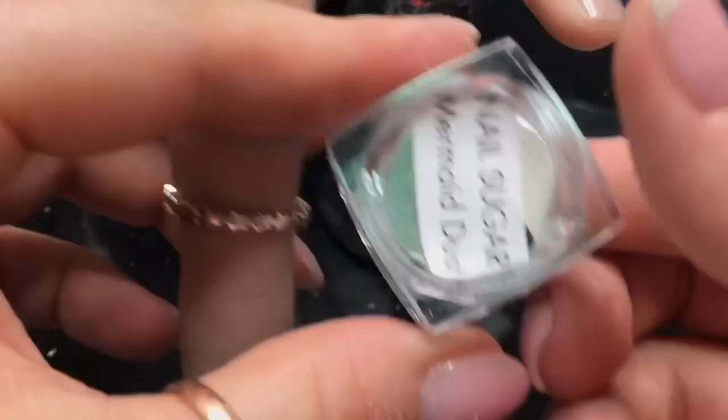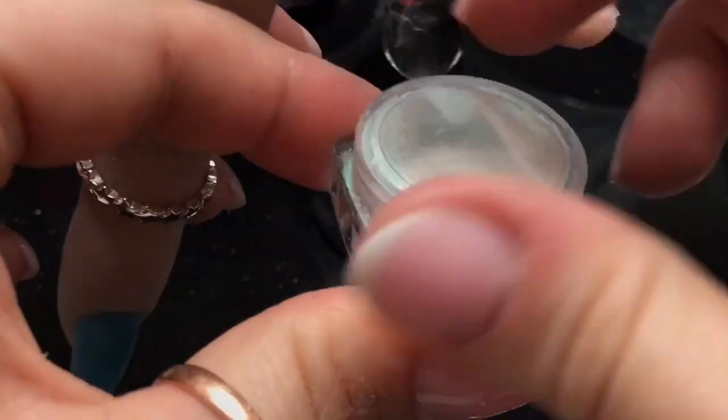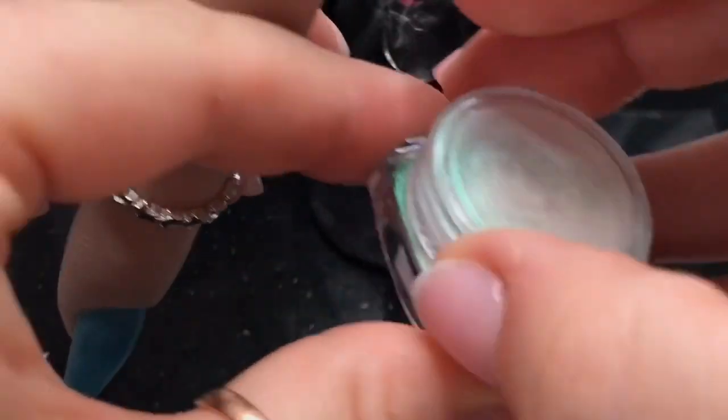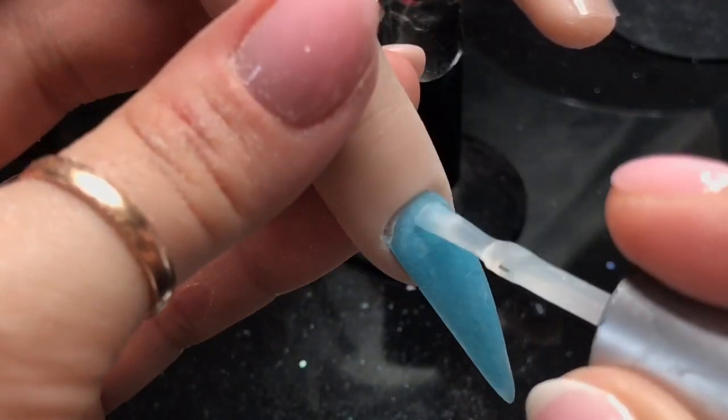I've filed and buffed it and I've got this mermaid dust again from Nail Sugar — this is quite new to the website. It gives this really nice green shimmer and it looks really nice over sort of bluey-greeny colours.